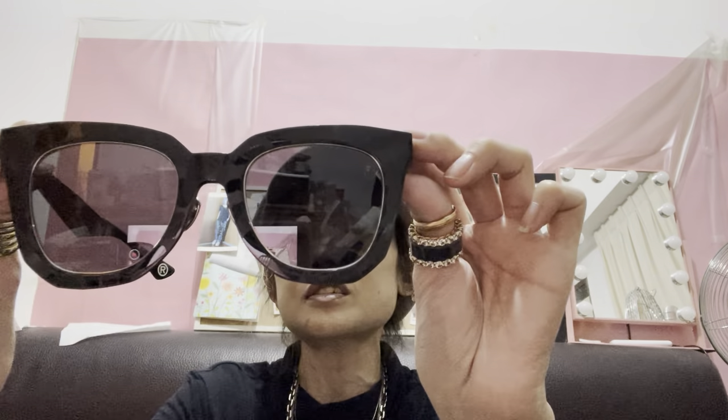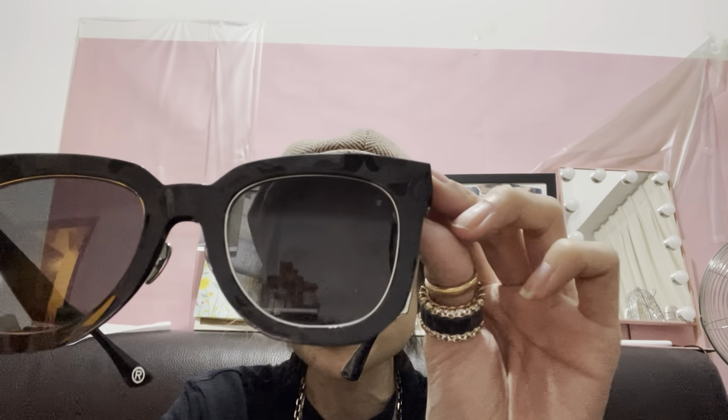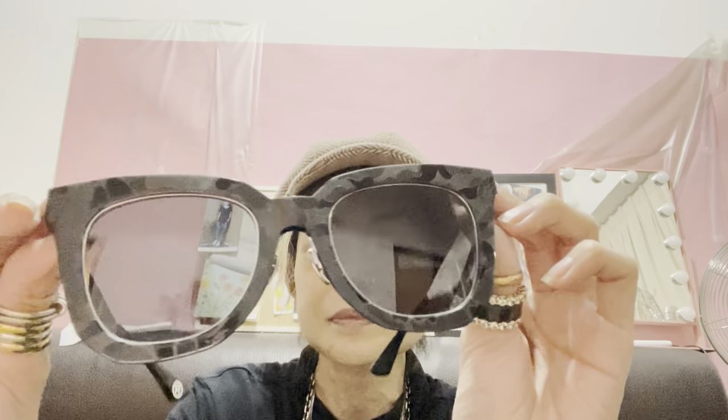They're actually in black but because of the pattern there's a little bit of a grayish finish. So I'll show you what's in the box — the rest of the stuff. There's a very nice glasses case, and you can use this to clean your lens as well. There's also a logo with the Bathing Ape logo on it. And that's about it.